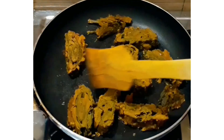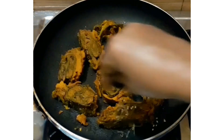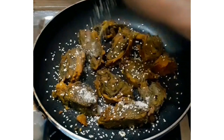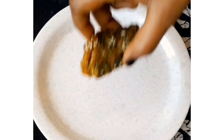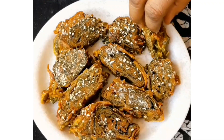Add the patra pieces into the pan and fry them on both sides. When they are golden brown, add some white sesame seeds, mustard seeds, and a little tamarind chutney. Mix it well and serve.